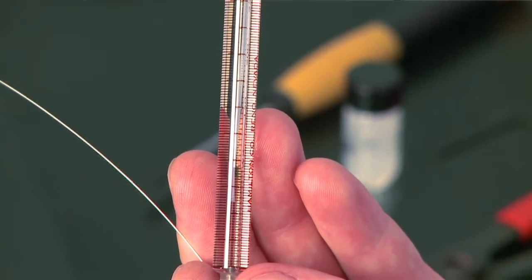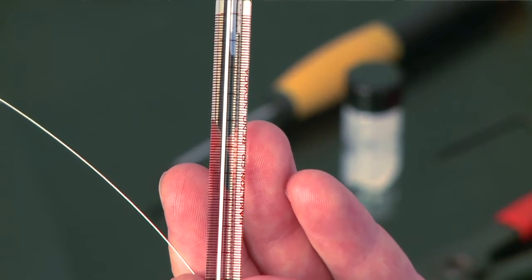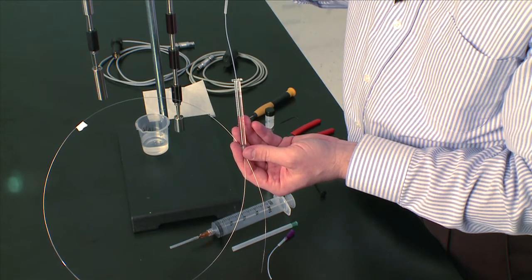As you can see, you just follow the liquid all the way to the top of the syringe until it's completely full and you have liquid coming out of the top of the syringe.